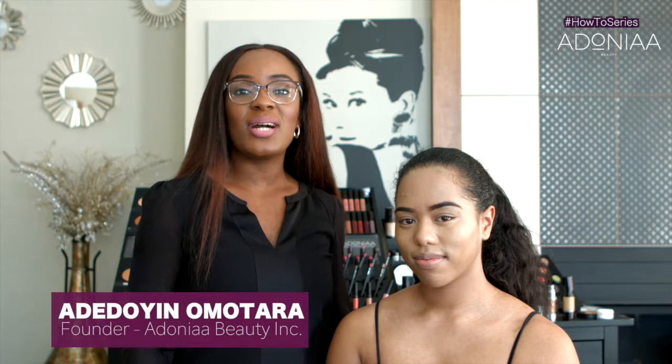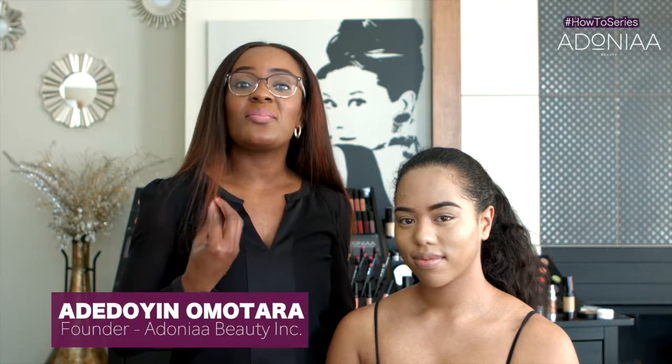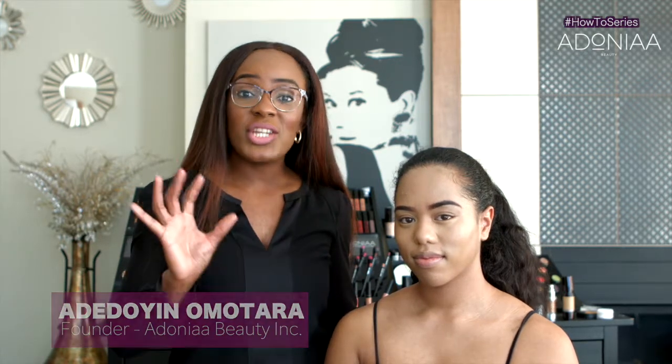Today I am going to teach you how to create an ombre lip. It's actually a cheat sheet to creating an ombre lip. I'm only going to use two products, and you can actually use one of the products for any ombre lip that you want to create.